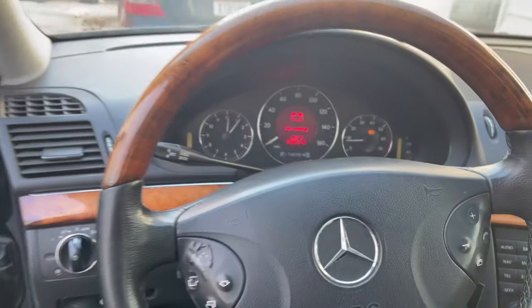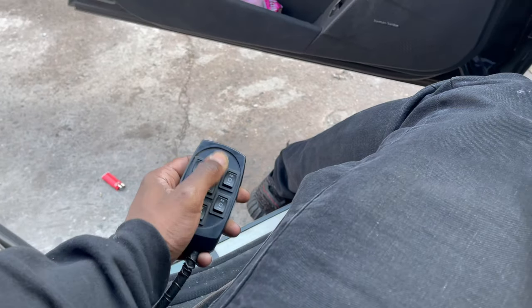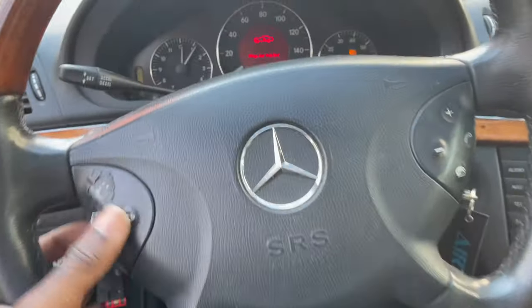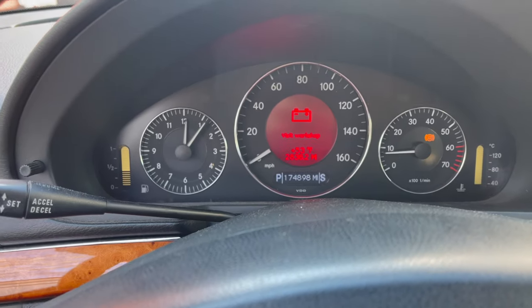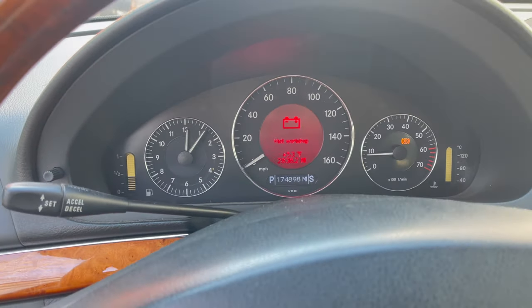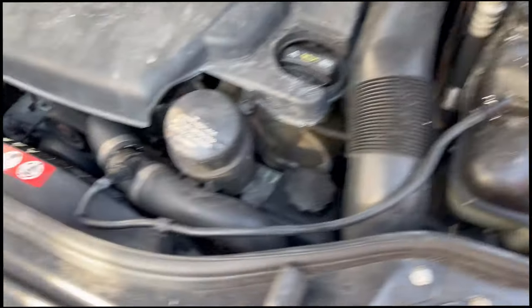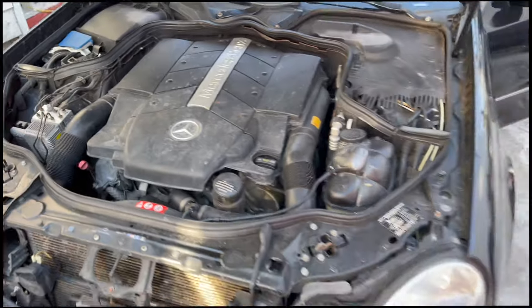Alright guys, so I got the Benz started for y'all. Whatever the case is, it still won't go up, as you can see. So I'm trying to figure out what that issue is. Hopefully when I change the remote it'll fix it. Right now the battery is actually extremely low and the car is extremely low. So I'm going to show you guys the motor. My hose came off — I shouldn't have the car running, but it's still real cold because it was just sitting there.